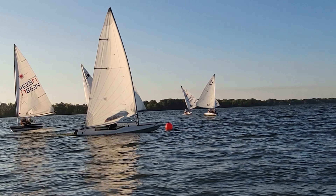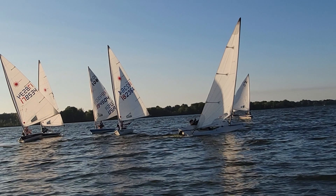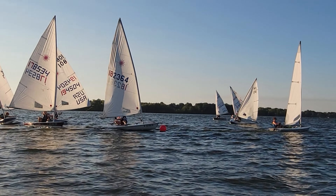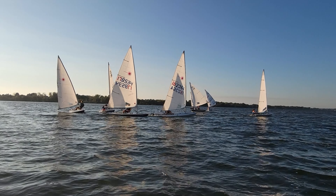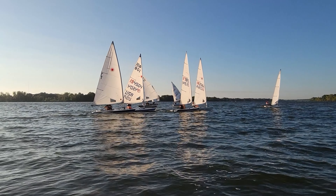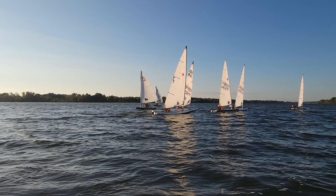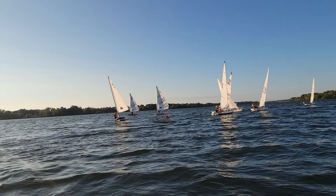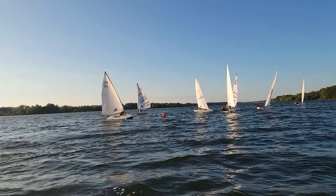Let's watch those telltales. That was a pretty nice rounding — maybe just a little less windward heel. Obviously as we're rounding the leeward mark, we want to have just a tad of windward heel. But in the Lasers, when there's any breeze, too much heel is no good. So just a little bit of leeward heel going around the leeward mark to help the boat turn up — we're talking maybe 10 degrees.